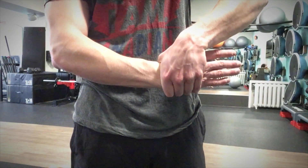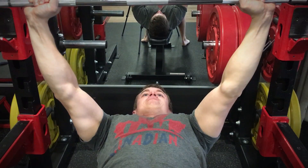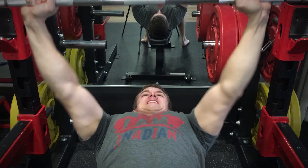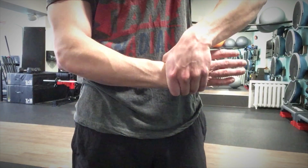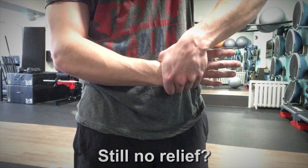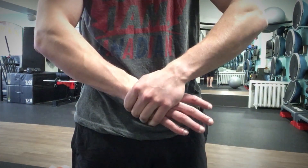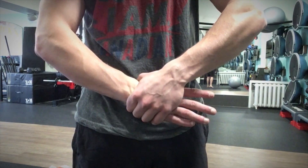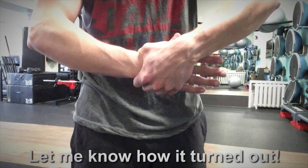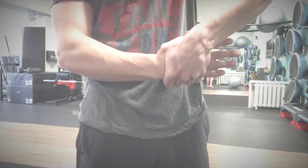If done correctly, your curls, push-ups, and bench press should feel a little bit less painful. But if you've tried this stretch over and over again and there is still no relief for your pain, I recommend seeing a physio, as you might have scar tissue buildup that can only be treated by a professional. In any case, give this stretch a try and let me know how it turned out for you in the comments below.